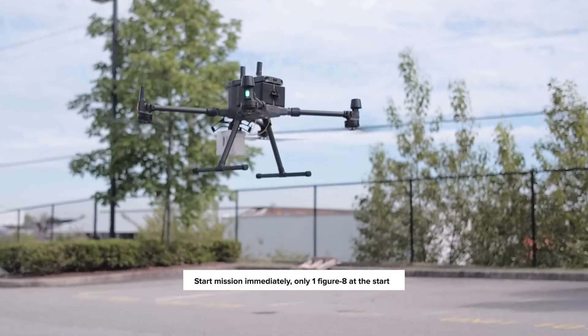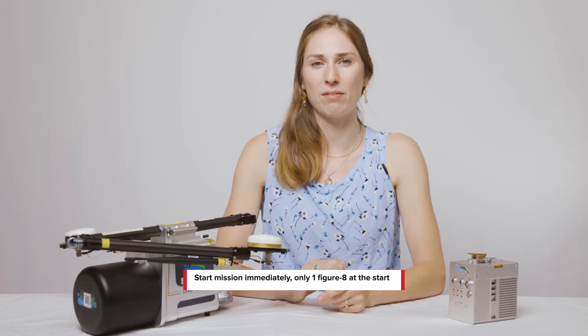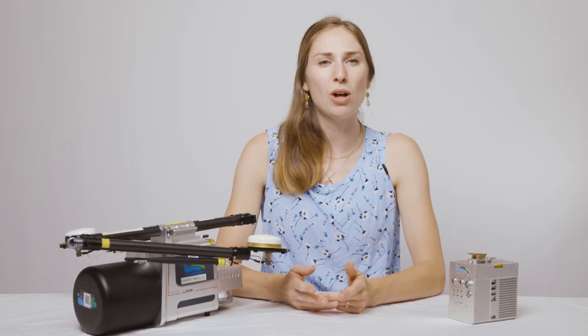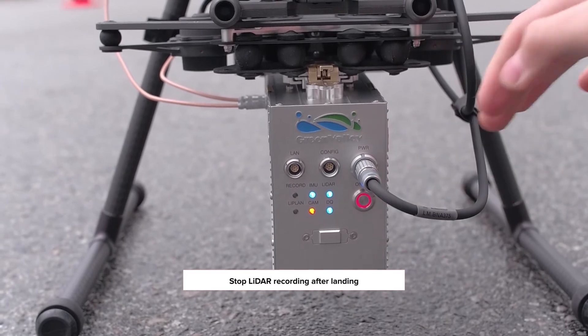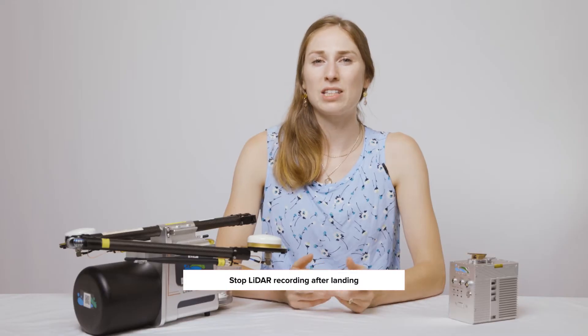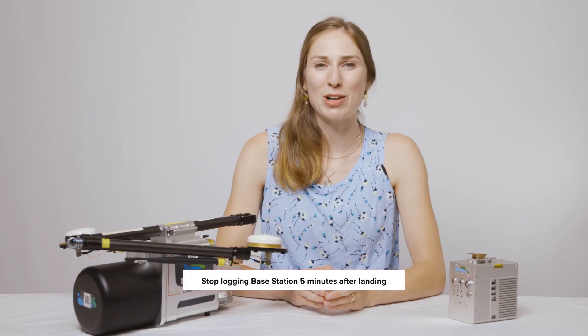You no longer need to wait five minutes after starting the system recording. Only one calibration figure-8 is required at the beginning of the flight. And you no longer need to wait five minutes after landing to stop the system recording. Wait at least five minutes after the flight to stop logging the base station data.